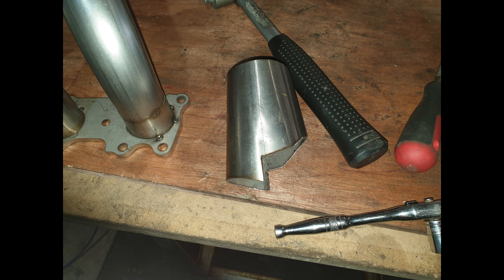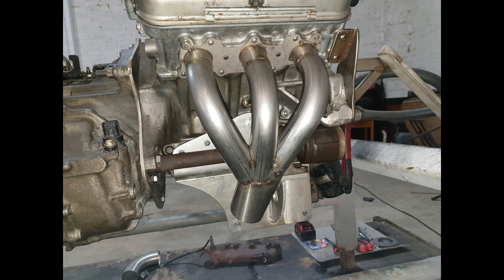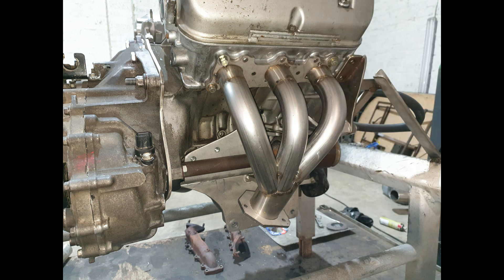This is it all tacked together. You can see the old manifold lying on the ground there. This is me working out the position for the bottom part of the manifold, which joins the two heads together. The flanges are on two sides - two plates at each side - so you can take the manifold apart when it's in the car.